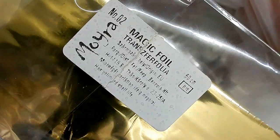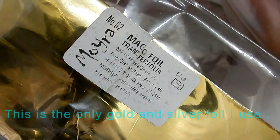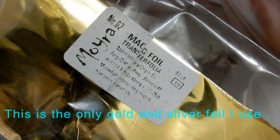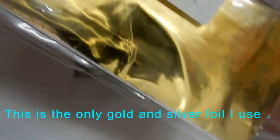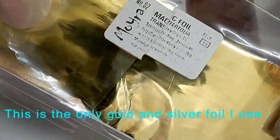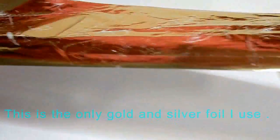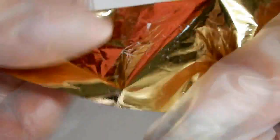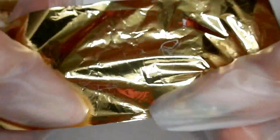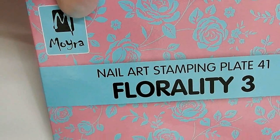This is the foil right here, it's from Moira. They sell stamping plates as well. This person has a Facebook page called Protex Solutions — I will include the link in the description box. Last I knew it came in gold and silver, and it's two dollars wrapped around this card. You get roughly about 24 inches for two dollars, which is a really good deal. You can see the back of this foil is white and you never have to clean it — just look how fine it is.